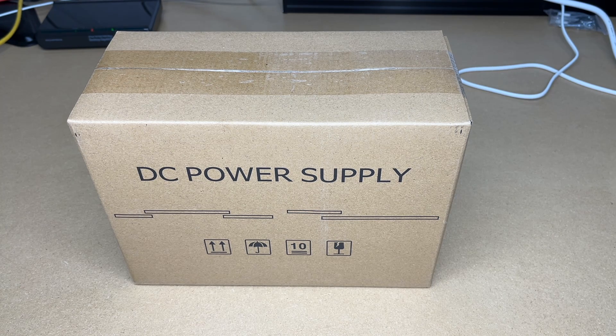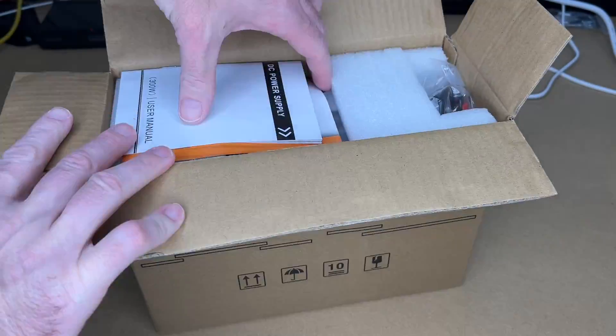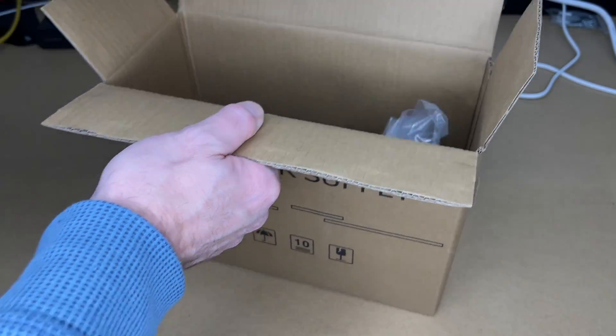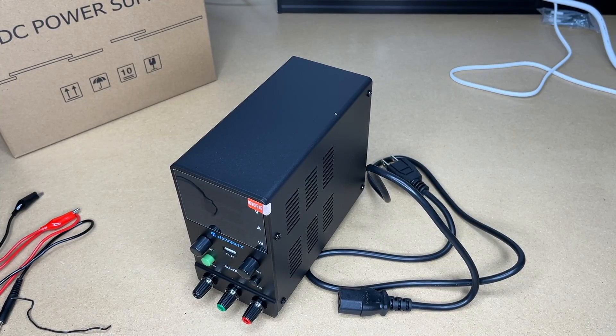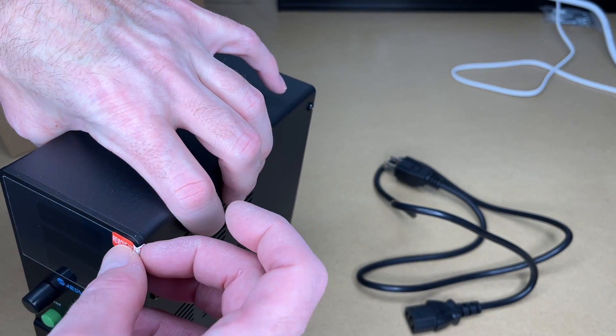The range on this is from 0 to 30 volts and 0 to 10 amps. So let's get this open. Here we have a quick start guide and a manual, the power supply, some cords, and the power leads. The power cord is around 4 feet and the leads are around 20 inches. There's some plastic here over the screen — I'll pull that off.